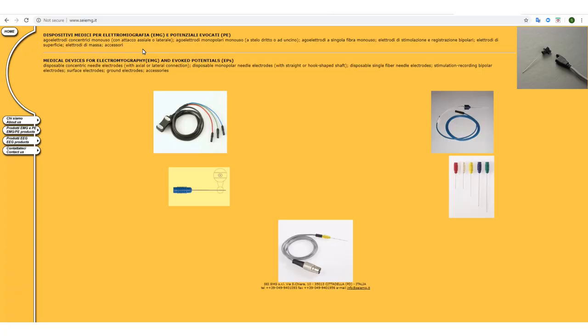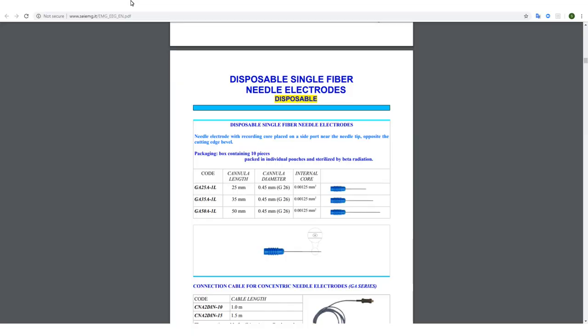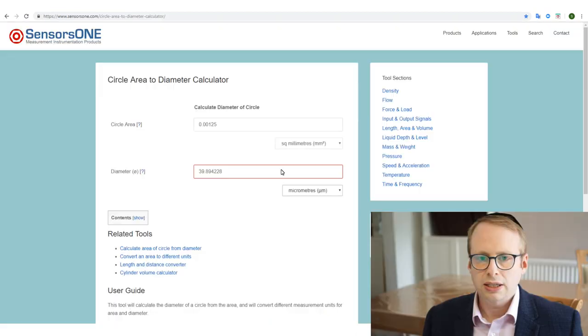Let's compare a couple of disposable single fibre EMG electrodes. This is the brand used in the study itself — it's from a company called SCI EMG from Italy. With their disposable single fibre EMG needle, it has a stated internal core of 0.00125 millimetres squared. If you do the maths, that actually translates to a diameter of just shy of 40 micrometres — that's the diameter of their core within the disposable single fibre EMG needle.